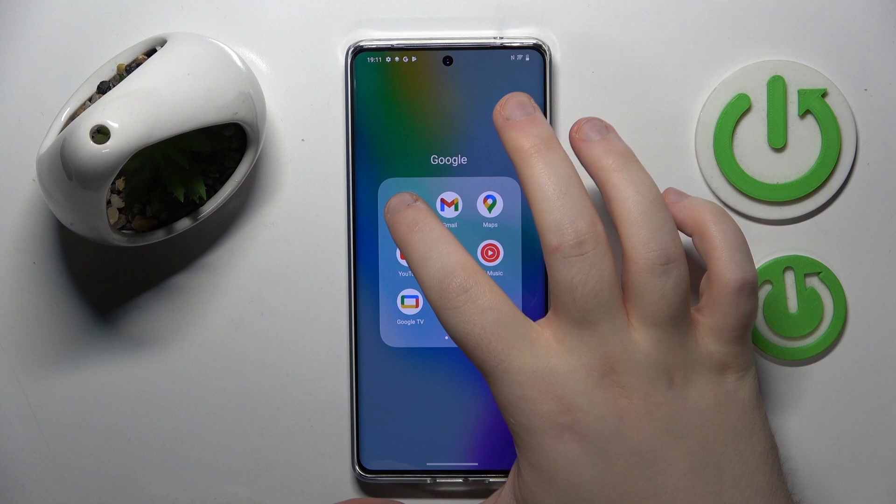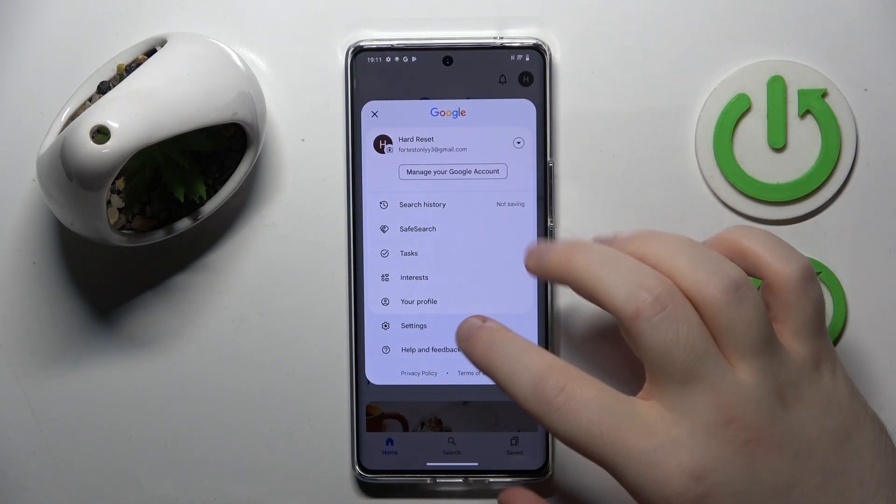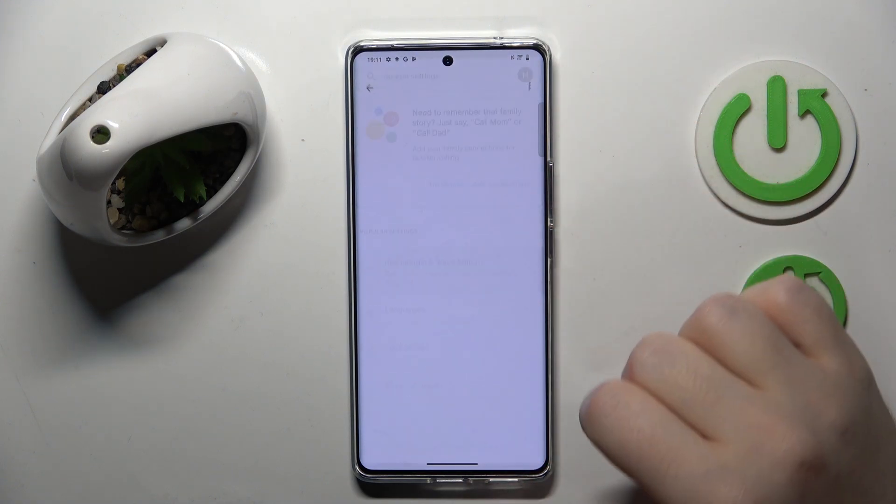So you have to start by opening your Google application, then click on your avatar and go to settings. Then click on Google Assistant and click on Hey Google and VoiceMatch.